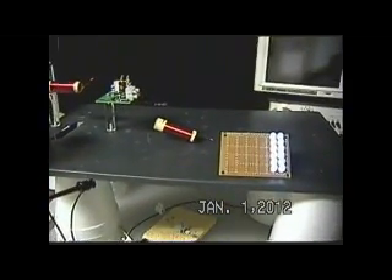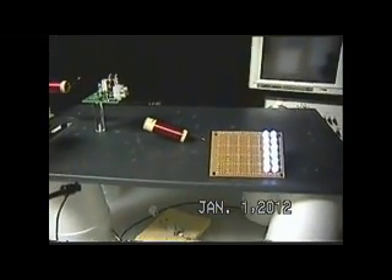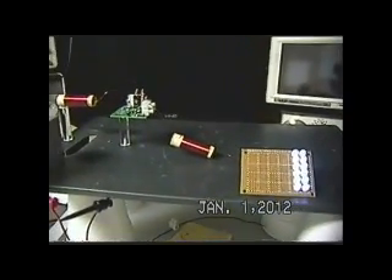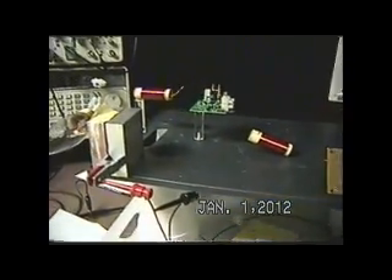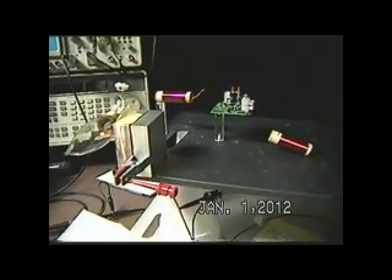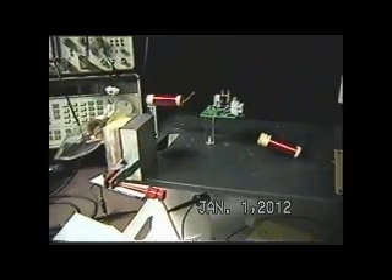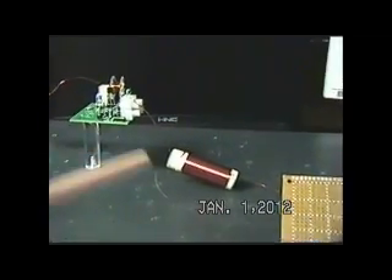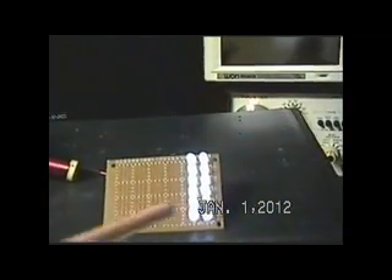For January 1, 2012, I'm going to take the same circuit with a couple of slight modifications that I've shown in the last couple of videos. What I want to show you here is my same exciter, the same L3, the same 12 LEDs.